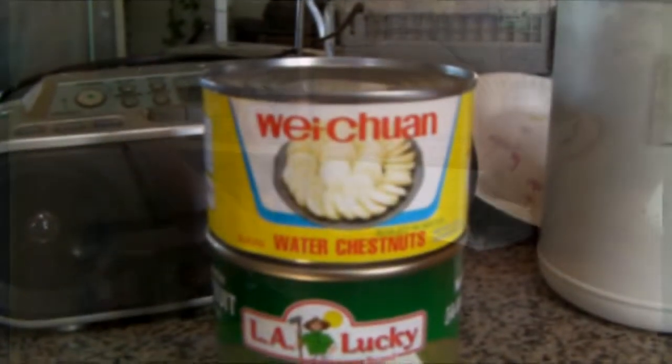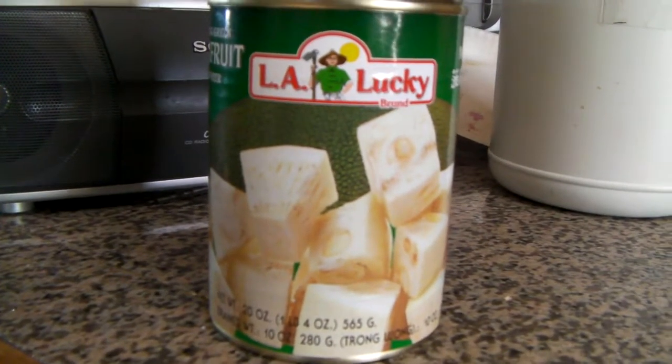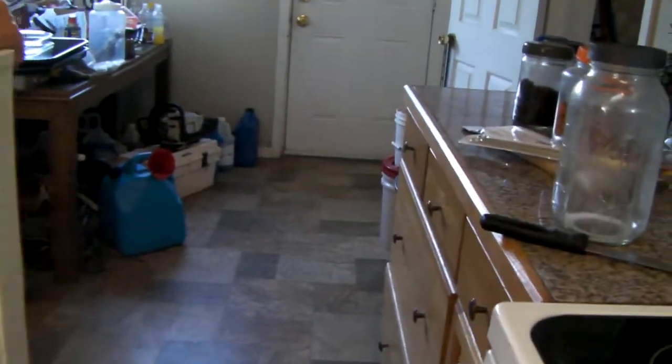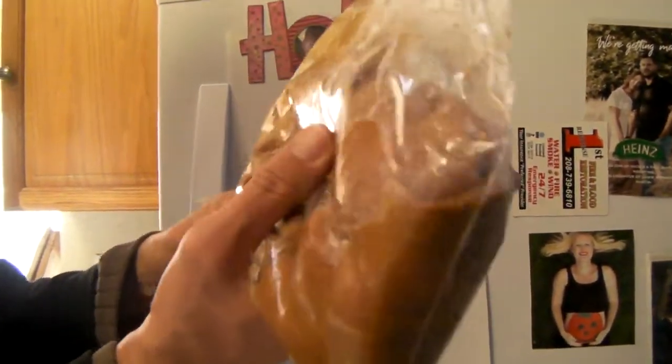Water chestnuts and L.A. Lucky Jackfruit. Pretty cool. Where's the chicken? I don't know where you put this. And there's the chicken - the sweet sugary goa chicken.